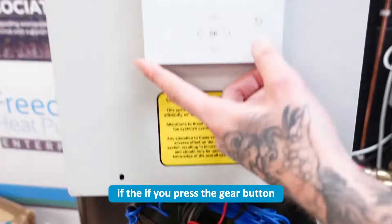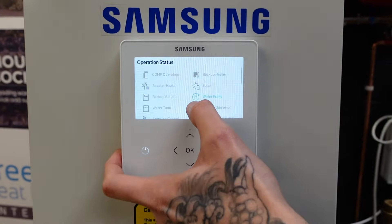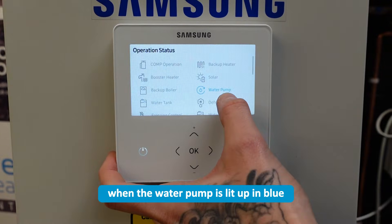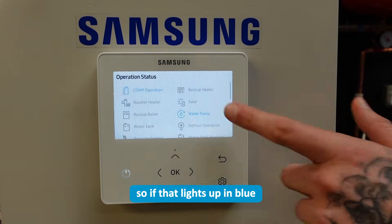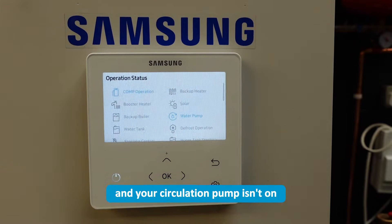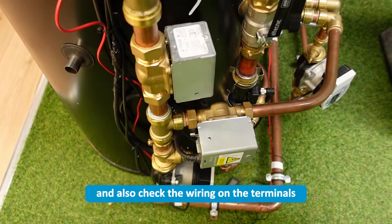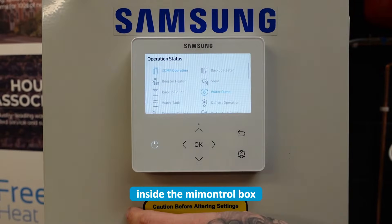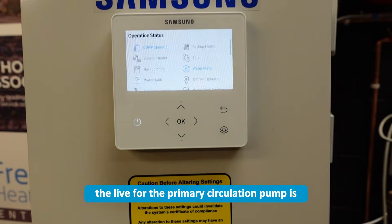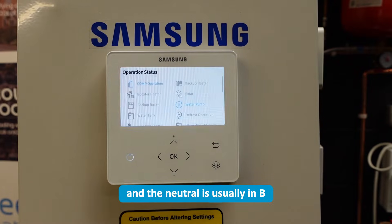If you press the gear button and press OK on operation status, when the water pump is lit up in blue, the primary circulation pump should be on. If that lights up in blue and your circulation pump isn't on, check the connections on the pump and also check the wiring on the terminals inside the control box. The live for the primary circulation pump is going to be in B8 and the neutral is usually in B7.